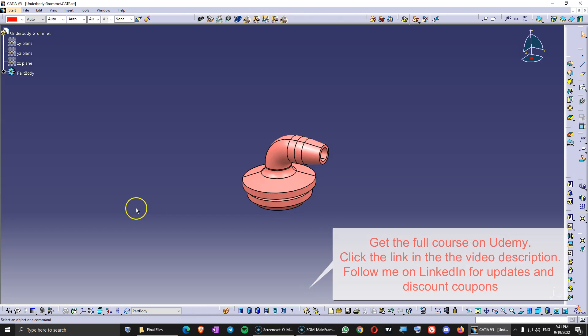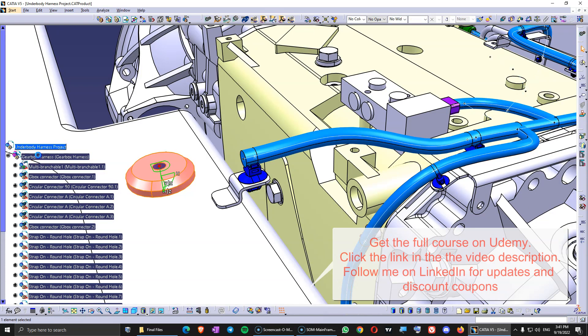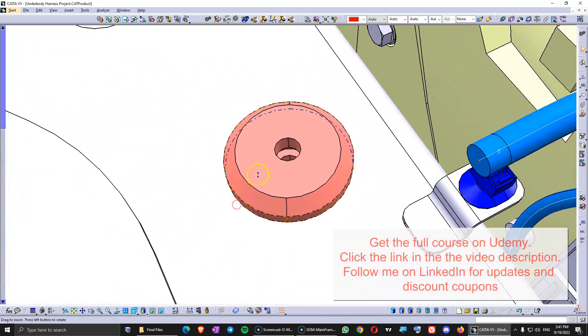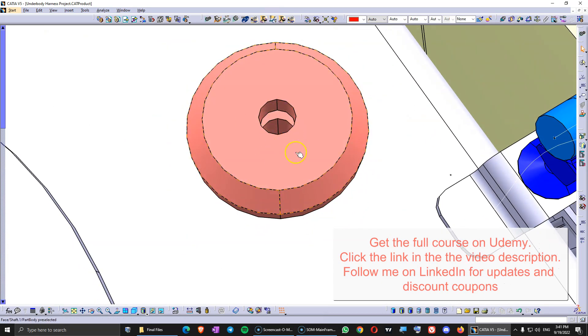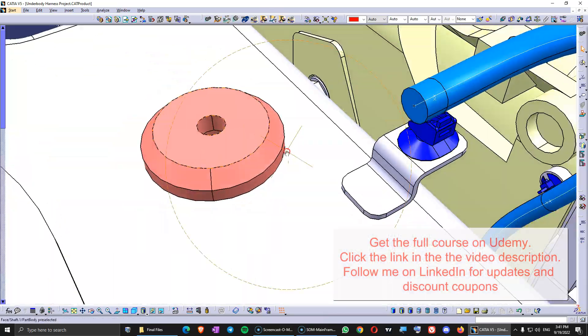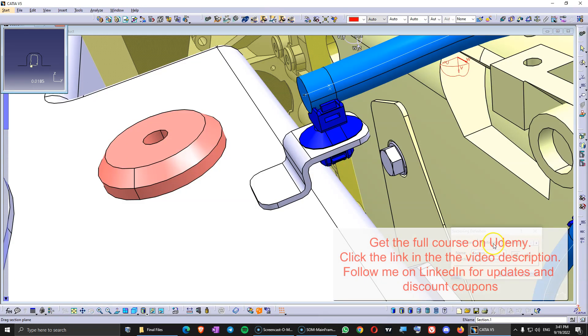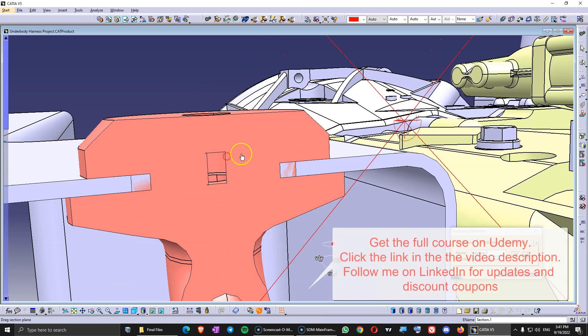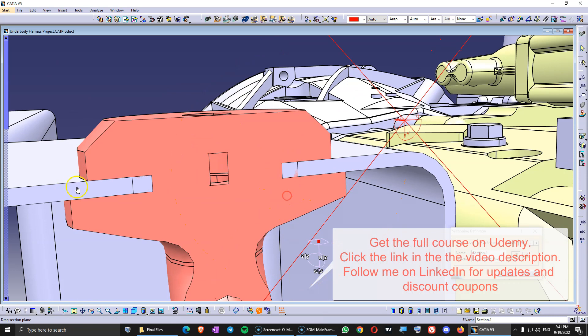Now you can also open the underbody grommet. If you copy this into the harness — into the gearbox harness product — you need to align it with the hole in the body-in-white here. This is how this is aligned. Let me make a quick section. So this is how the body-in-white with the hole is going to be right in between the surfaces of the grommet — you are going to see that.